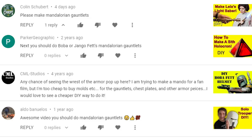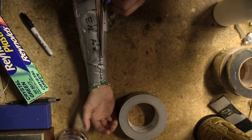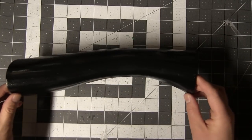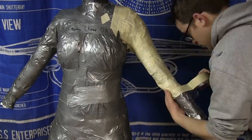Someone asked me if I could make Mandalorian gauntlets and I was like, yeah. I've made gauntlets before, and originally I tried taking a pattern directly off the subject's arm, but for whatever reason that yielded a perfect replica of the subject's arm. So for future armor builds I'm using a duct tape dummy, which yields a pattern that comes out to clothing dimensions.